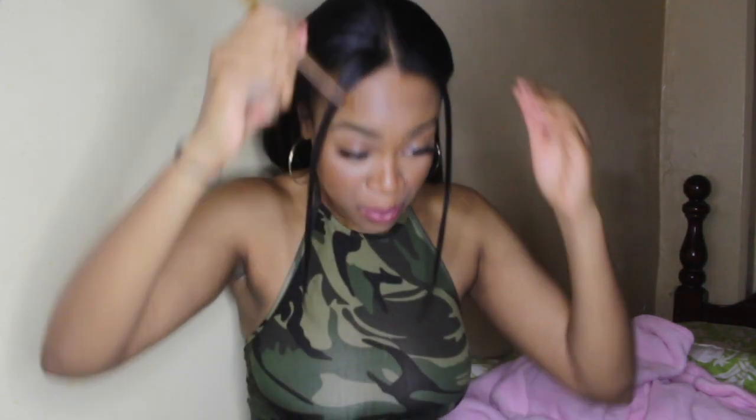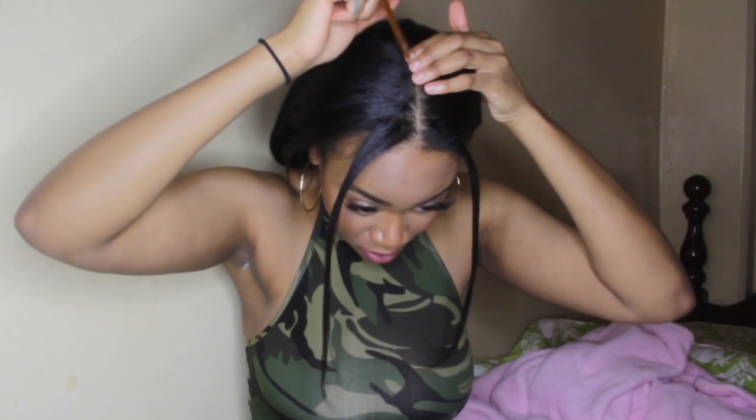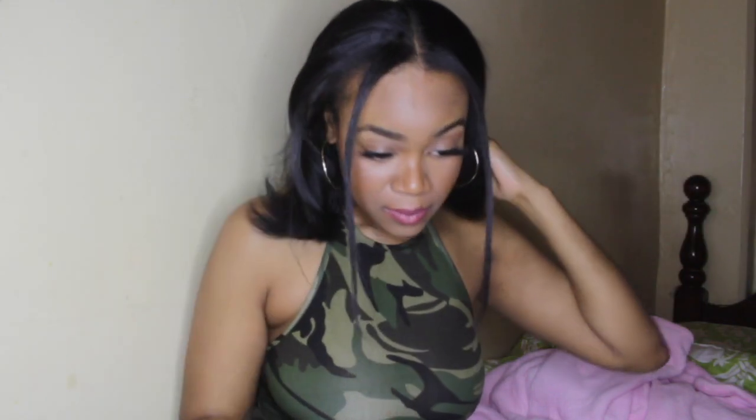I'm looking down because this is where I have my mirror set up. Basically all you're gonna do is take these sides out like that, and then you're going to part your hair down the middle — all the way down the middle.